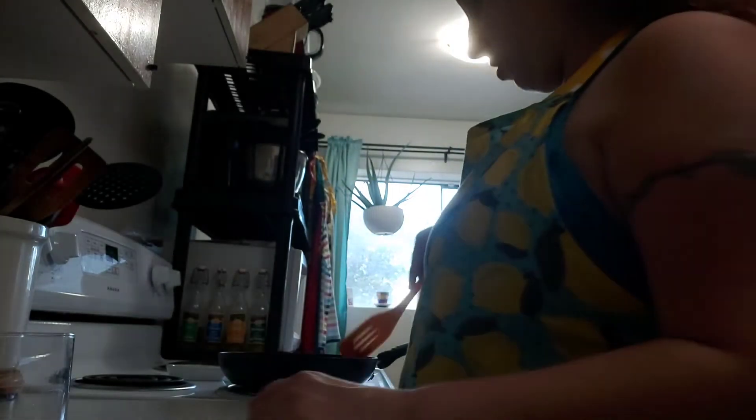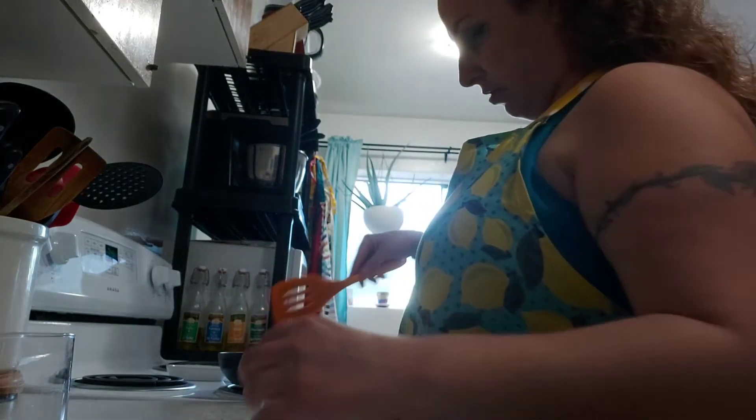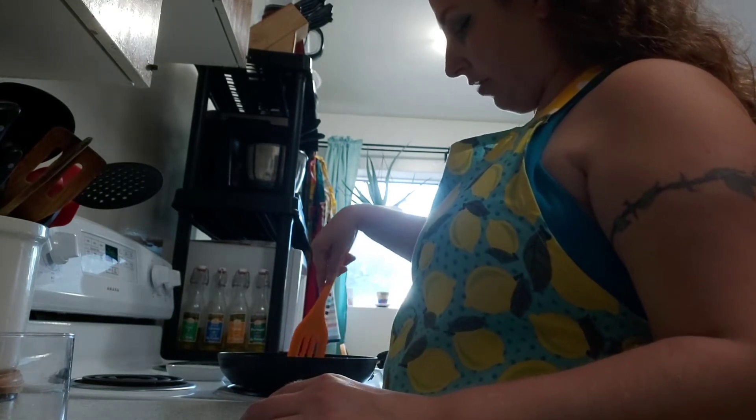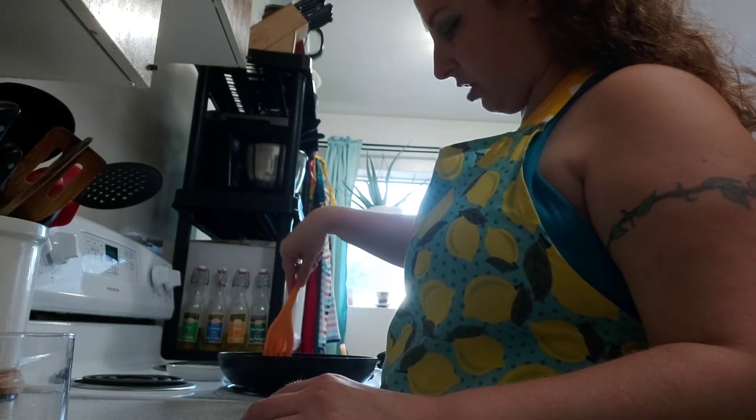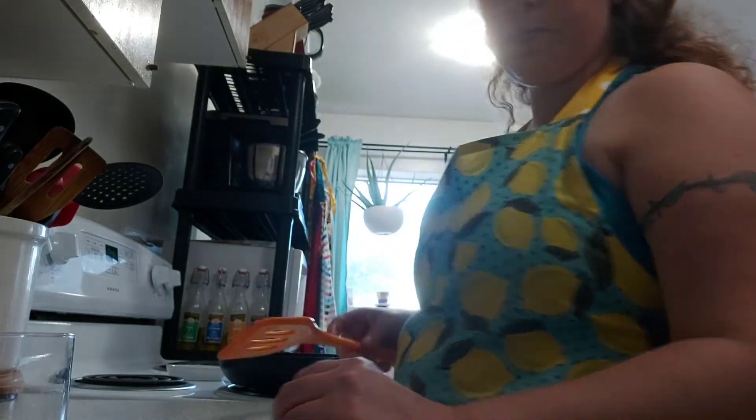I'm just going to turn it up a little bit more. I hope everybody's having a wonderful morning. I hope this is something that you guys might think about making for yourself or for other people — it's a wonderful little breakfast to make, something that's relatively quick, and it puts a whole new spin on something that is a classic.